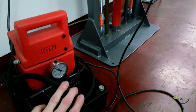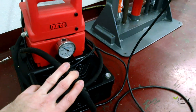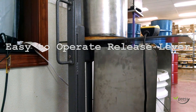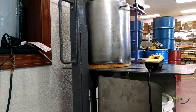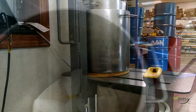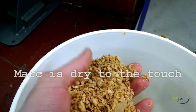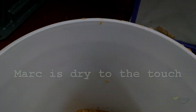So at this point we've pressed, and I stopped pressing at about 10,000 PSI on the meter.